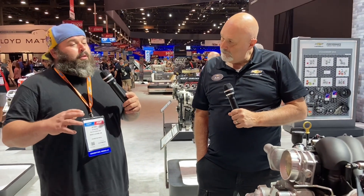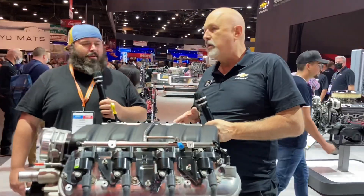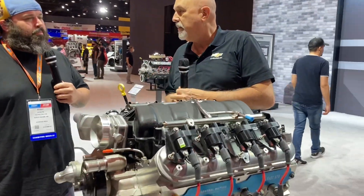Let's say money is no issue and you get to do the LS swap of your choice — the Chevrolet Performance engine of your choice. Which one would it be? Well, we're going to move right up here to the LS427 — 570 horsepower. That's the magic number, and that's why this would be the engine of my choice.